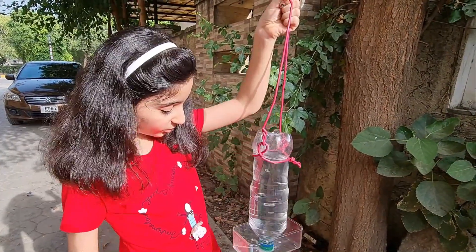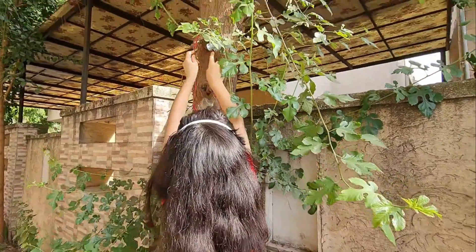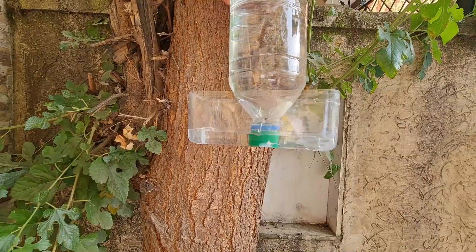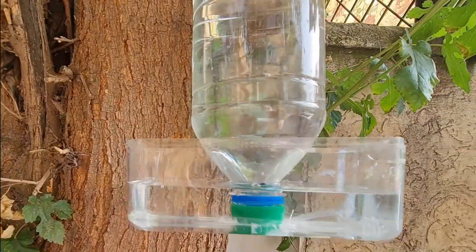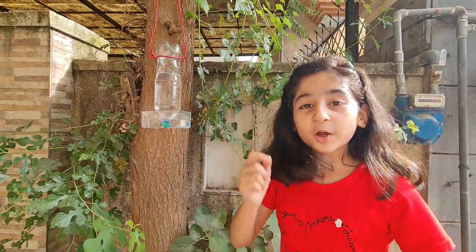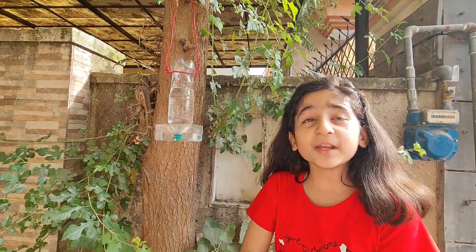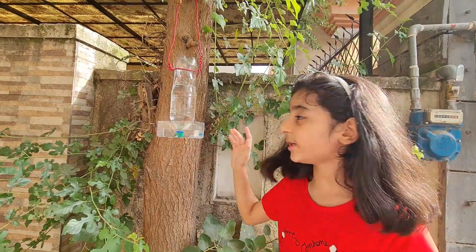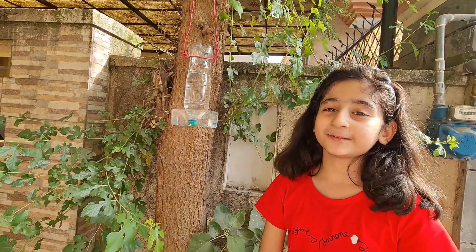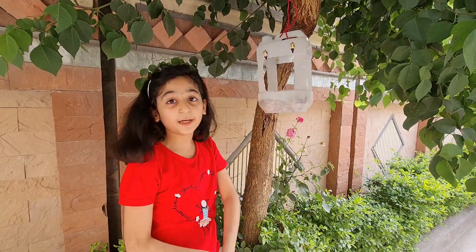Guys, I'm making this on purpose because birds are dying from the heat and they cannot find food and water. That's why I'm putting out water for the birds — the purpose is to save the birds. Look at this — now all the birds are going to come here.